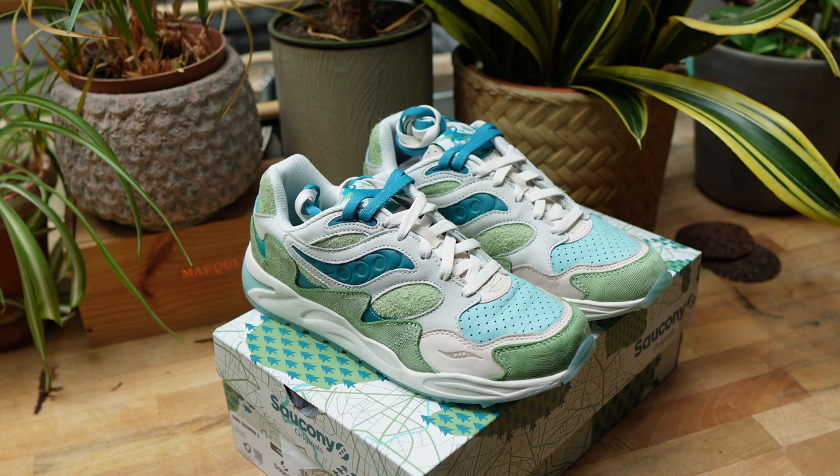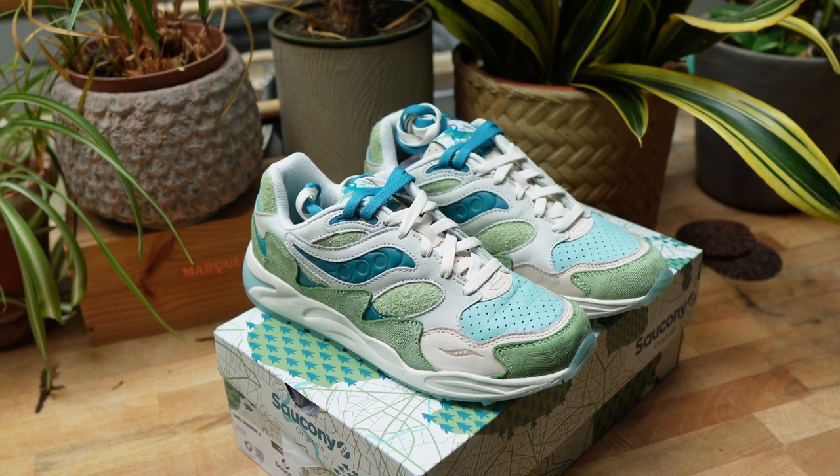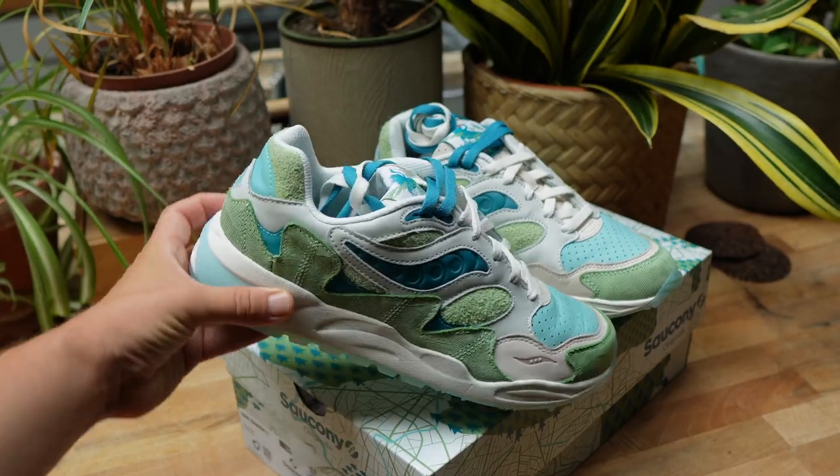These are the Saucony Grid Shadow 2 in the Creek Marsh colorway. I'm not gonna lie — when I saw pictures of these online I legit thought these were some kind of limited collab. I jumped onto the Saucony website and to my surprise they were sitting: £135, around £140–150 all in with shipping, and there are still plenty of sizes sitting on the Saucony website as I film this video.